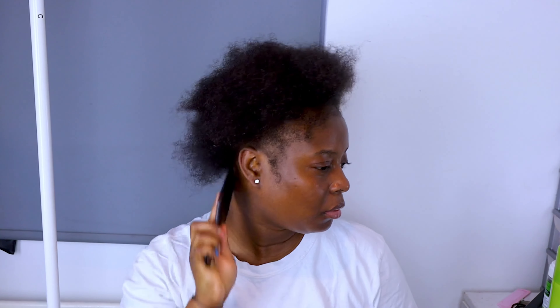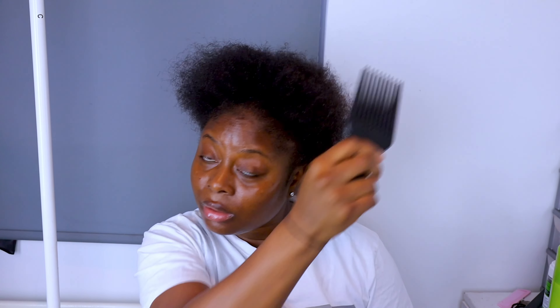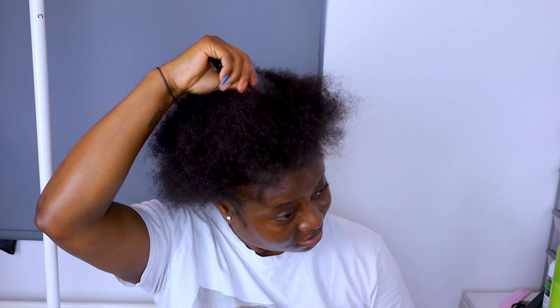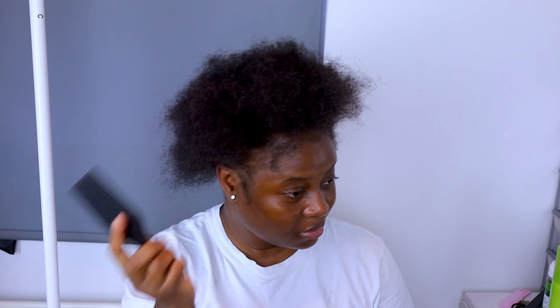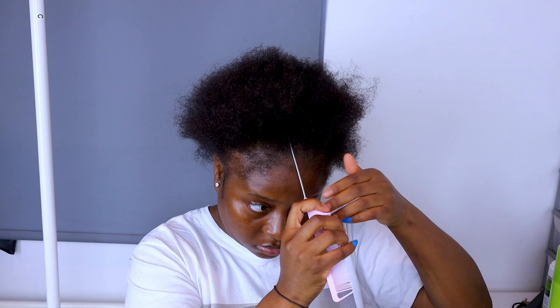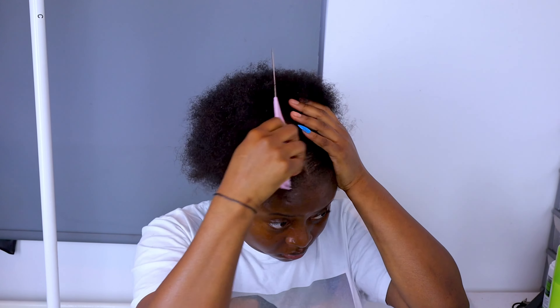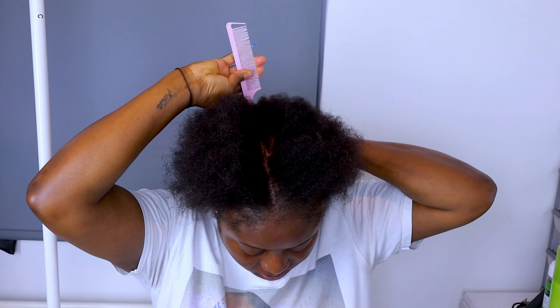So yeah guys, we're just going to jump straight into this tutorial. As you guys can see, my hair is already prepped. I did go ahead and wash my hair the night before and I did put in leave-in conditioner. That's why my hair feels so soft and it's easy for me to comb out. But I have lost a lot of hair since I gave birth — my hair is literally, I've just lost too much hair. But I still have enough to do tutorials for you guys, so I'm good.